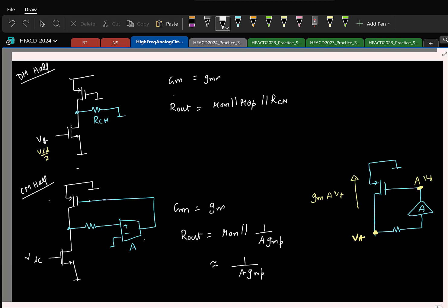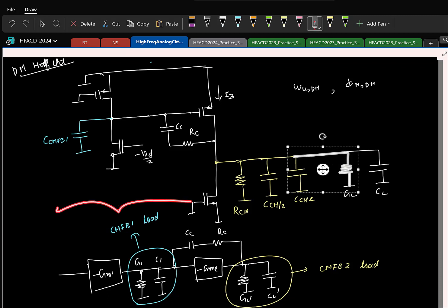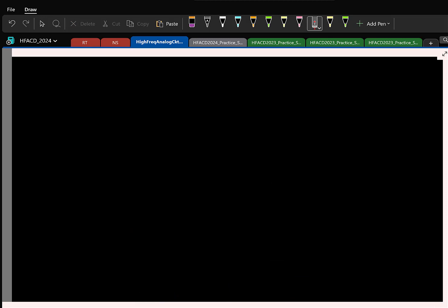So one last thing we will look at today. We started with the two-stage OTA and we did Miller compensation. Now in addition to Miller compensation, what other thing you can do for stabilizing? Feed-forward. So let us look at the two-stage fully differential feed-forward op amp and we will finish today.